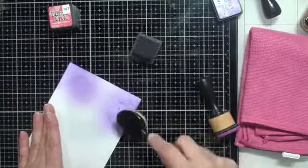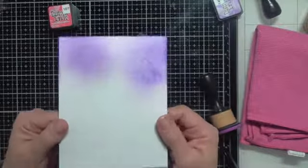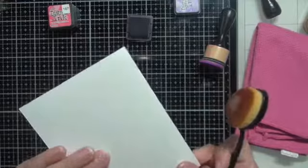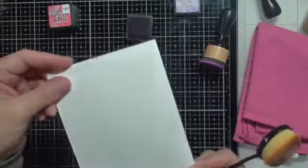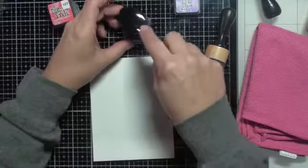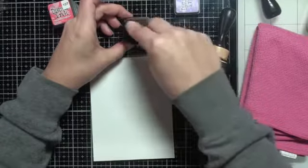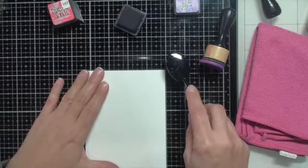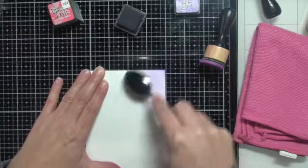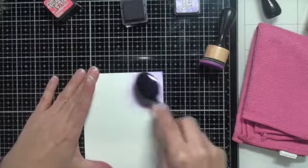I thought about why this would happen and realized — could it be the cardstock? This is a Recollections brand white cardstock, not the highest quality, so the fibers are a little less compressed. So I took some Neenah Classic Solar White, 110 pound cardstock, a higher quality, to see if that was the problem — because everyone I've talked to has really enjoyed these brushes. Right away I notice a huge difference: it is that beautiful blend everybody has been talking about, and I am doing a little happy dance inside.